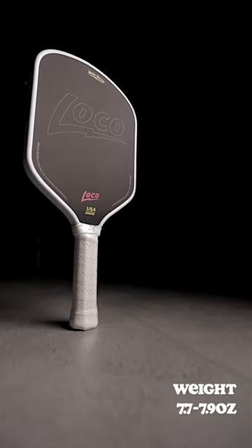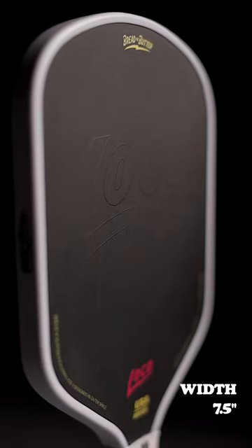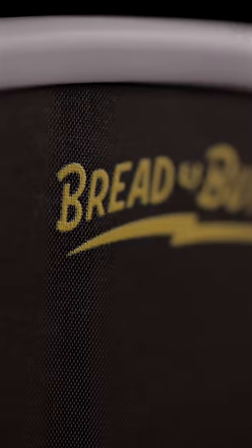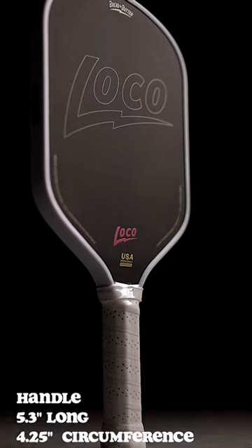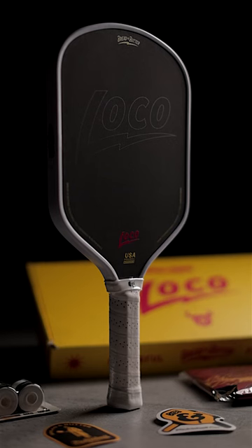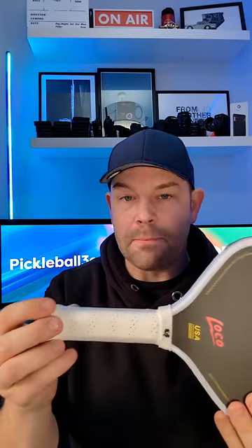So here are some stats about it. It has a weight of 7.7 to 7.9 ounces — mine was around the 7.7 mark. A width of 7.5 inches, a length of 16.3 inches. There's a thermoformed unibody constructed paddle with a raw carbon fiber face, and a 16 millimeter polypropylene core with foam injected sides. It also has this lovely hexagonal handle, 5.3 inches long with a circumference of 4.25 inches, and a handle wrap for vibration dampening.